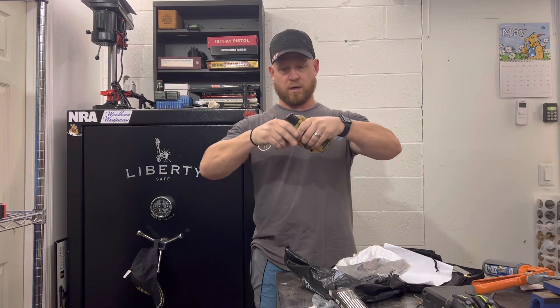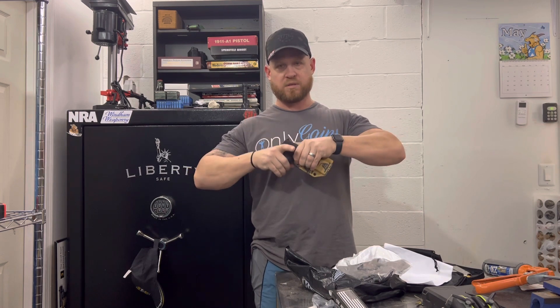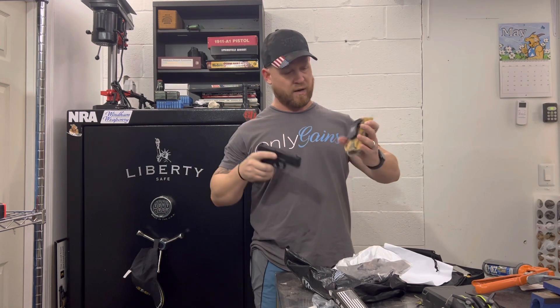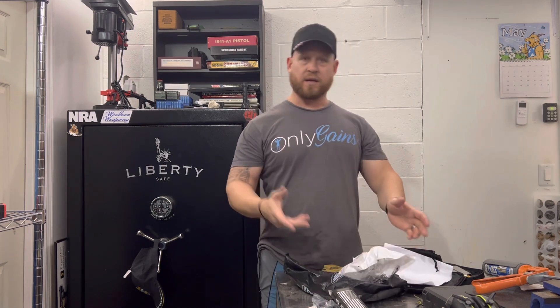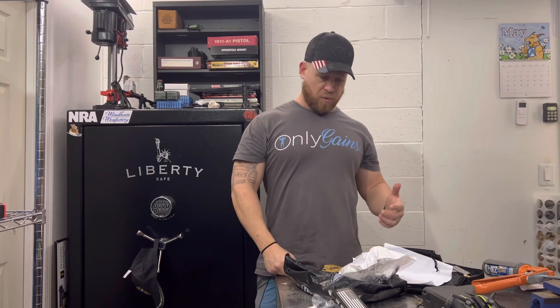It holds it in really well. I actually have to put some force on this to pull it out. I love that about this. This is a very nice holster.